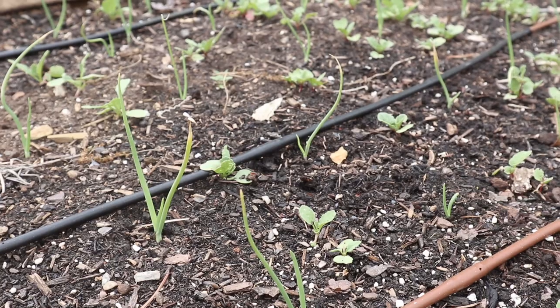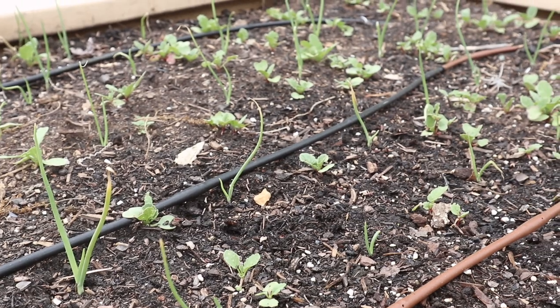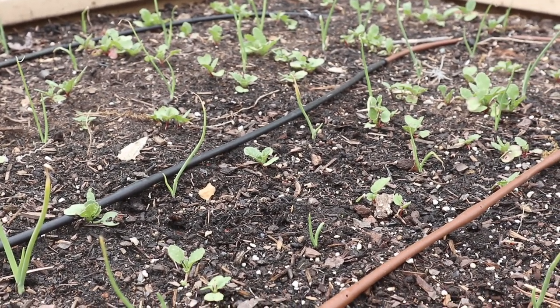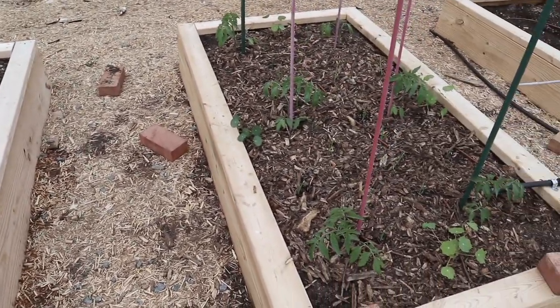By the time those radishes are gone, the onions will be getting bigger and taking up more of this bed. We'll do this a lot with crops in the spring because radishes grow so quickly during that time — it's just a really good way to get double use out of your space.